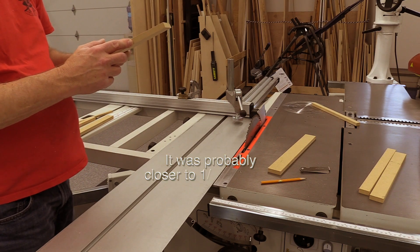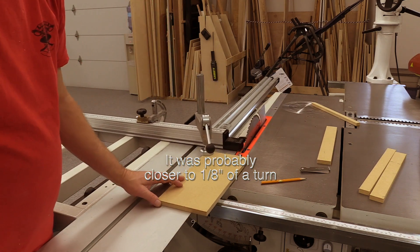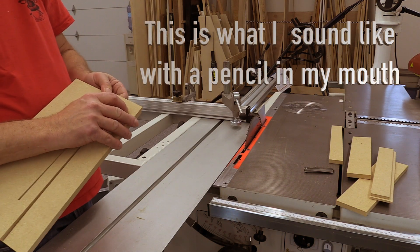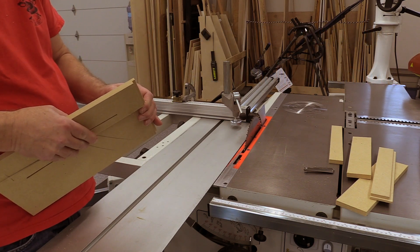About 1/16th of a turn, and then nudge the slider to either make it toe out or toe in, whatever adjustment was required at that point. I've got a little bit of a bump on the right side, which I would expect if it's toed out a little bit.